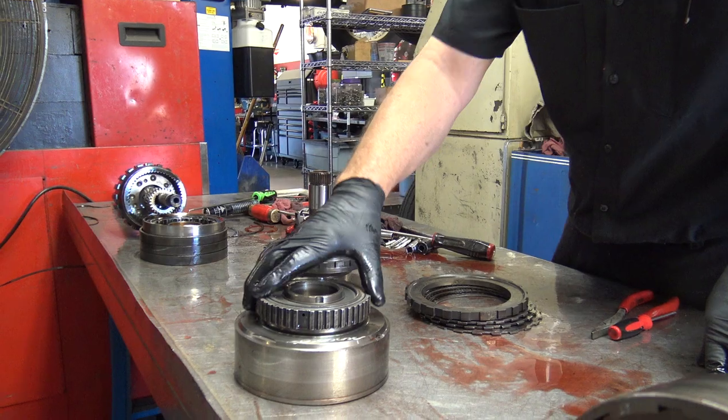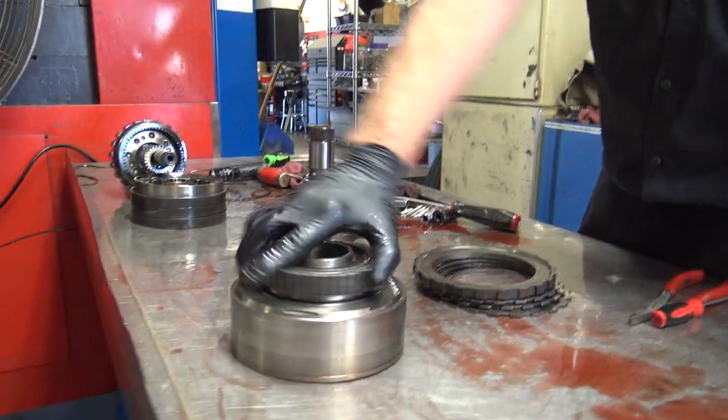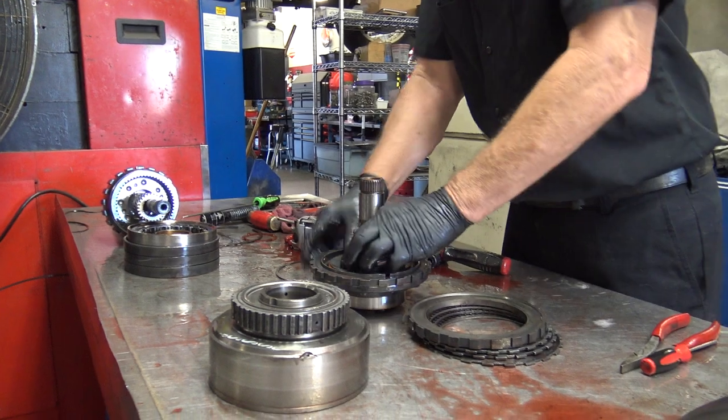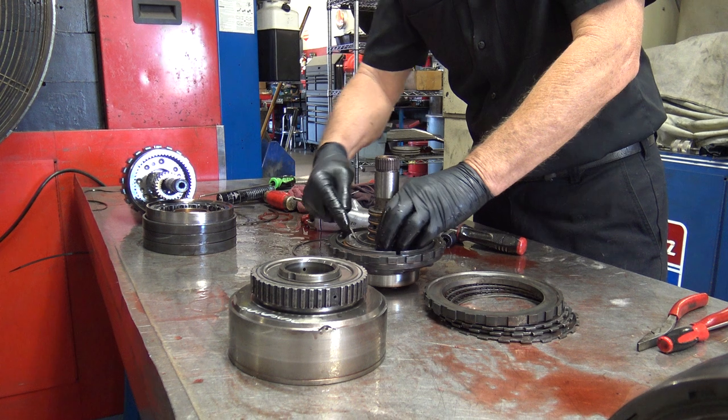There are oil holes — there's four. This one also has one of those sprags, or one-way clutches. This is the rear apply piston. This is pretty easy to get out usually.